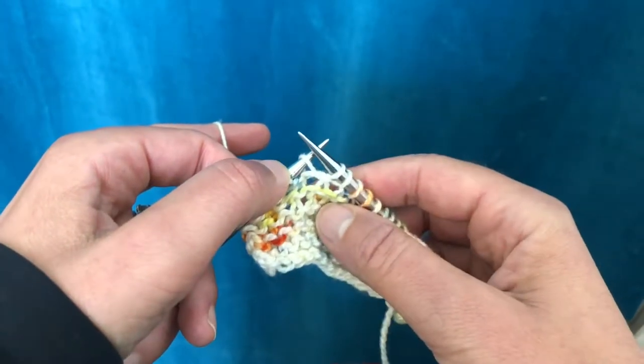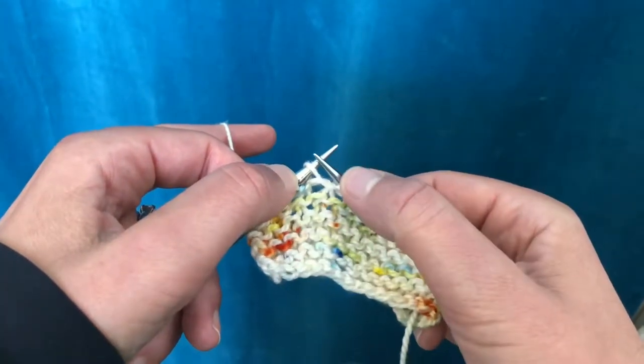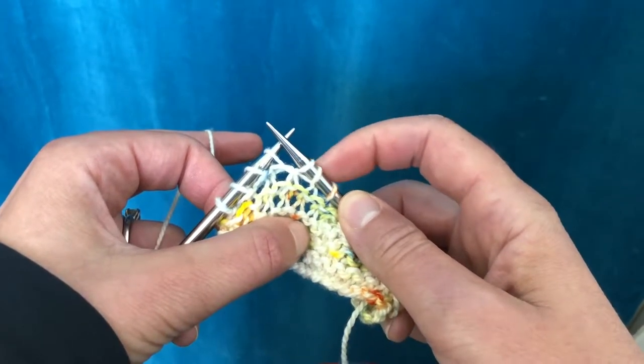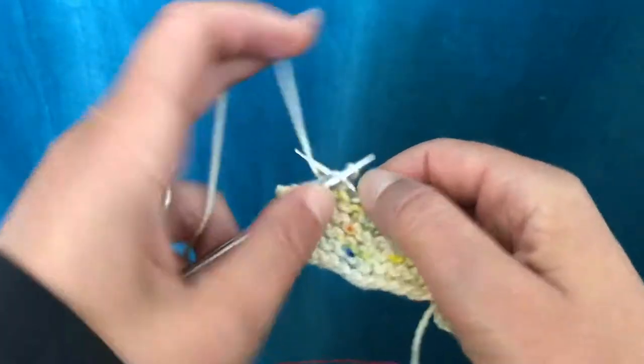Pull the yarn over so that the two legs from the stitch below come up. This creates a double stitch, and then you just go on your way.